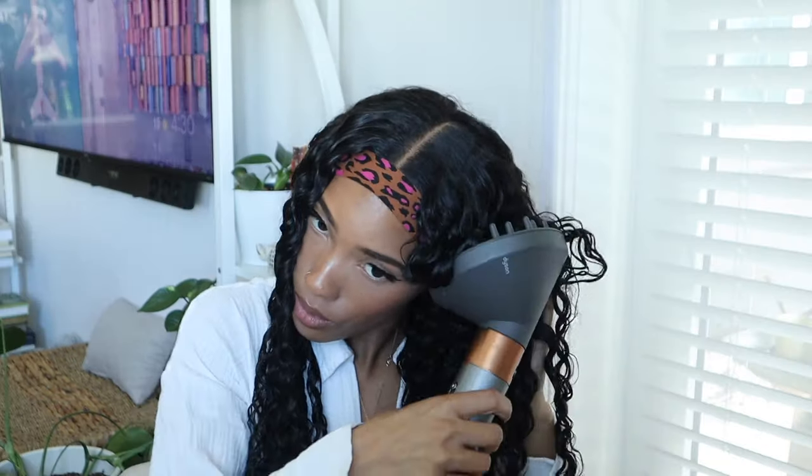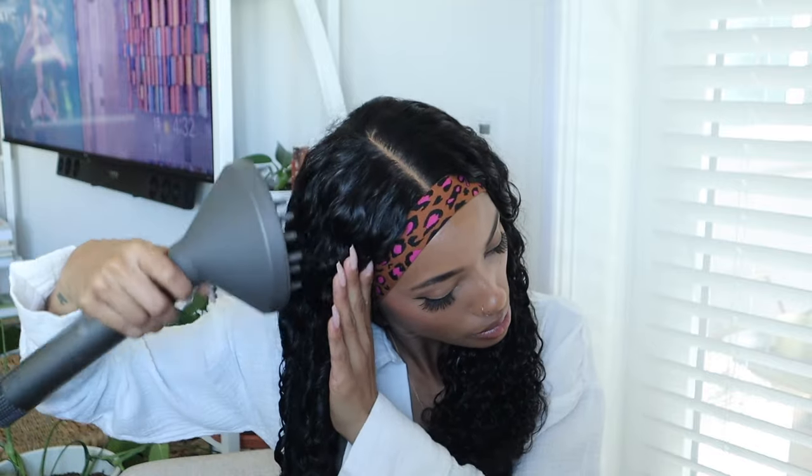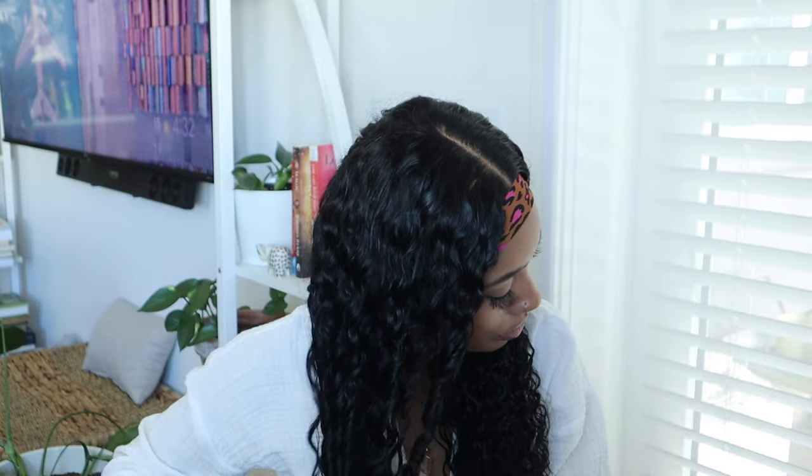Since it's curly hair, I like to finger coil — not necessarily the whole head, but sometimes I just grab chunks, especially in the front. Then I want to go in with my Dyson multi-styler with the diffuser attachment, get it nice and dry. Once it's dry, I'm going to take the Olaplex Number 7 oil, put it all over my hands, and use it to separate the finger coils and kind of fluff the hair out.